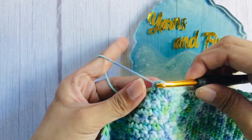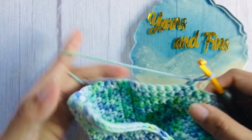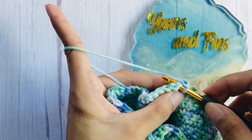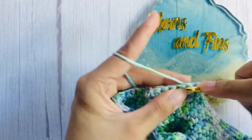After that, chain one and flip your work — the chain one does not count as a stitch. Now we will work a decrease. To work a decrease, start your first single crochet on the second stitch, then continue single crochet on the next stitches till last.